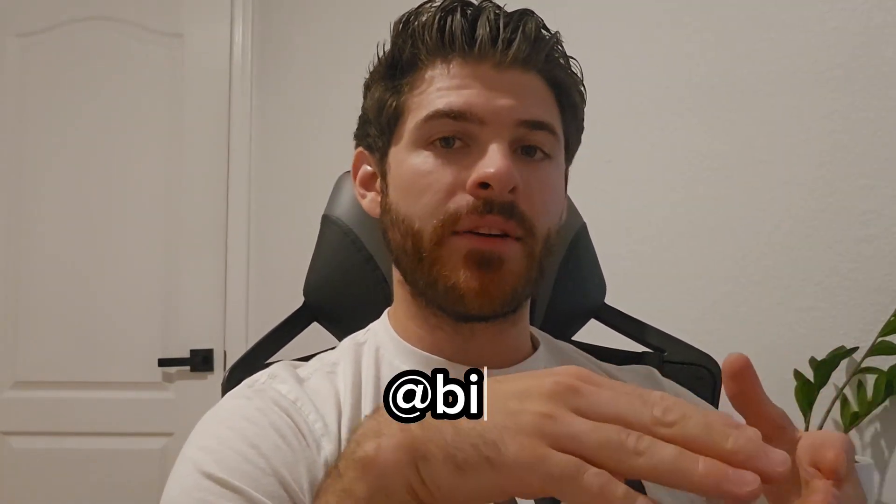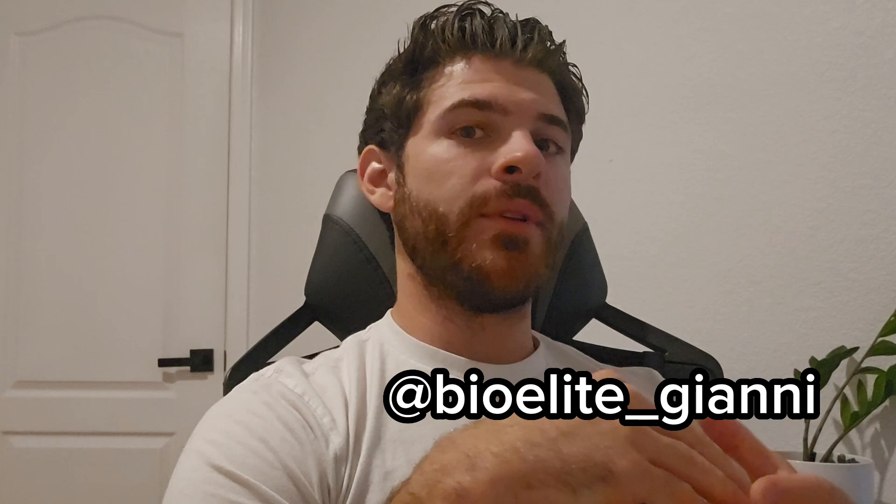If you enjoyed this video, go ahead and leave some comments below — I'd love to have a conversation with you. If you want to find out more about what I do, you can find me on Instagram at bioelite_jianni, and I'll also tag my email below if you want to reach out further.